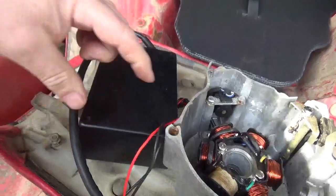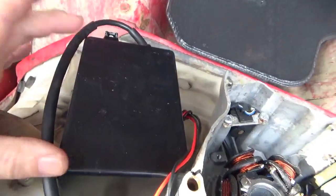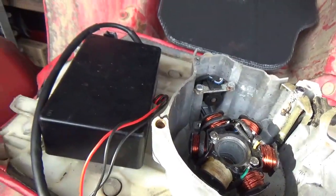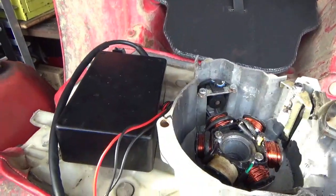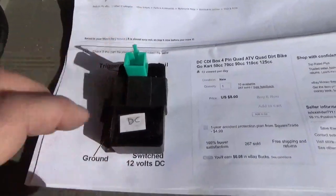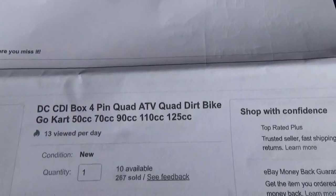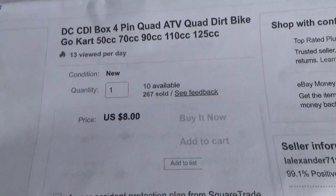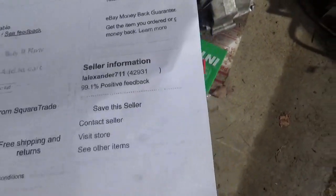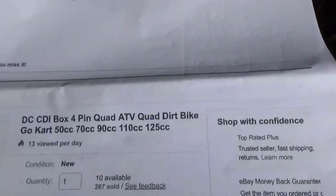You'll squeeze it all right into a two-by-four-by-six box. So here we have a DC powered CDI — that's how you search it out, that's how much it costs, and here's the vendor you get it from. Now, what's the difference between an AC CDI and a DC CDI?